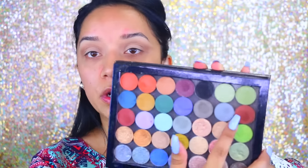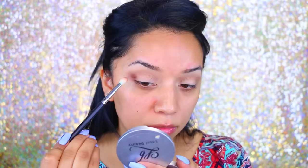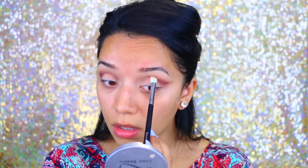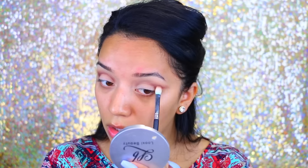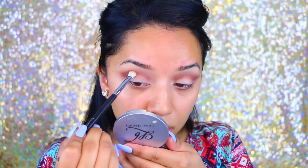Now I'm going into my Z palette where I have all my Luxie Beauty shadows. I'm going to start with this one — it has a little bit of a red undertone and it's called Bitter — and I'm going to apply that directly onto the crease. Then with the same brush I'm going to pick up Sienna by Anastasia from the Lavish palette, and apply that onto the crease just to give a little more definition.